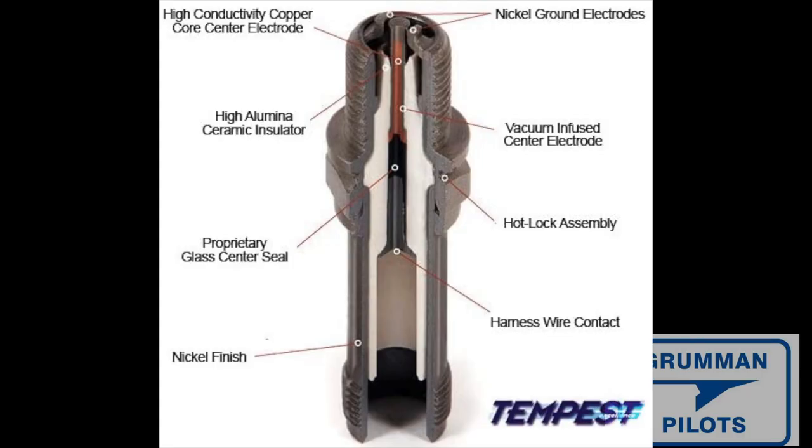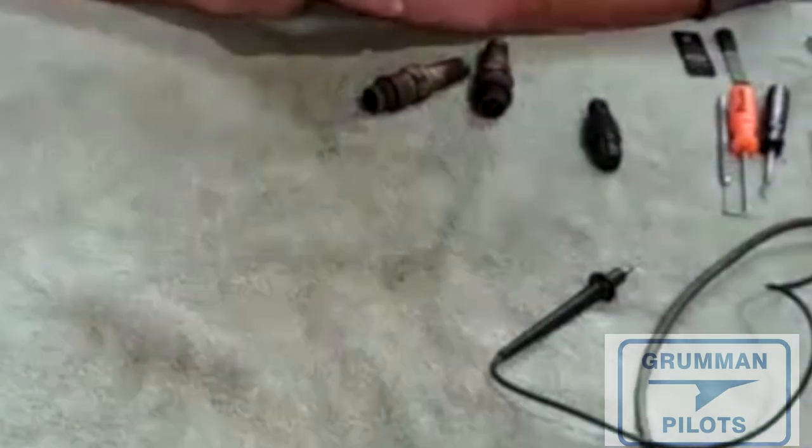Good morning ladies and gentlemen, welcome to Grow and Polish YouTube channel. Today we're going to talk about spark plugs — and there's a lot to spark plugs as we're going to find out. Stay tuned; I'm sure this will spark some comments. We can look at an internal diagram of a Tempest spark plug showing where all the parts are.